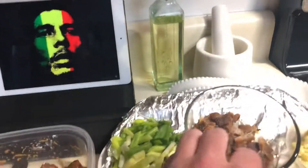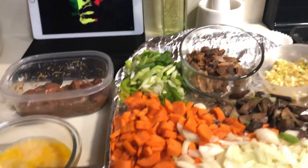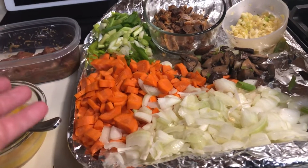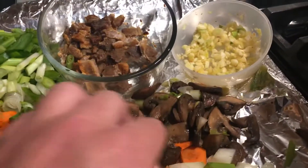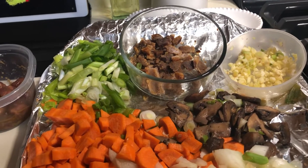I also fried up a little bit of pork belly — this is optional, you don't have to put it in, but I think it's a great accompaniment that takes the fried rice to the next level. We're going to use about half of all this. So we'll need about a cup of carrots, a cup of onions, and these are sautéed mushrooms — you can leave those out if you want.